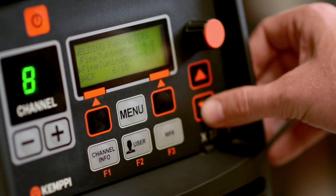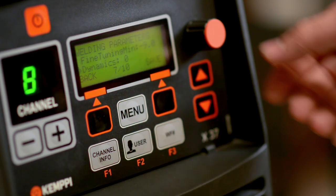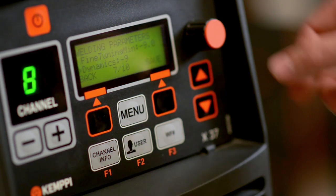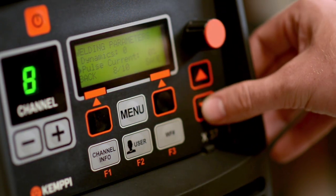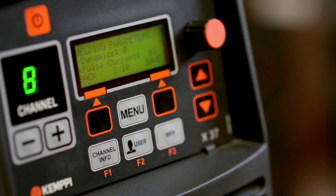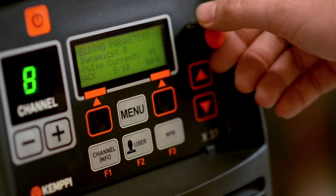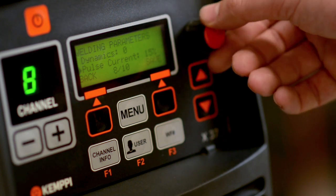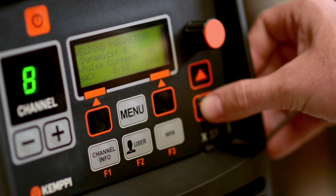Now set the dynamics. The factory setting is zero but can be adjusted between positive nine and negative nine. Dynamics is simply the digital inductance to control and soften the arc. Now set the pulse current value — the factory settings are set at zero but this can be regulated between minus ten percent and plus fifteen percent. This will have the effect of reducing or increasing the peak current of each pulse cycle, as we will show later in the welding demonstration.